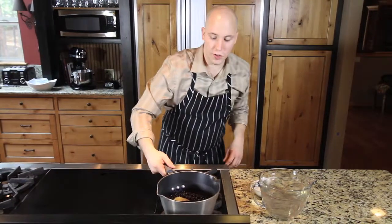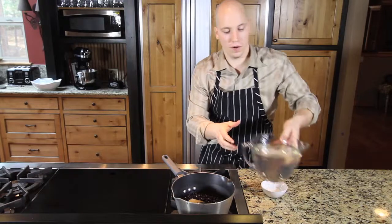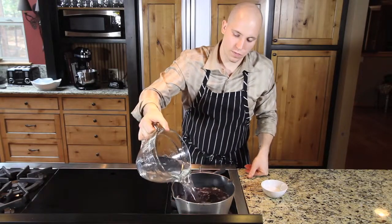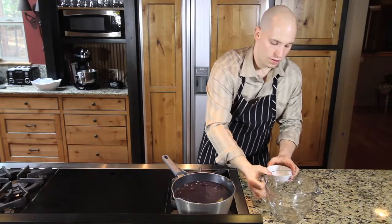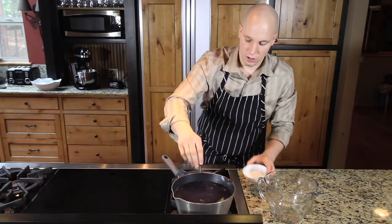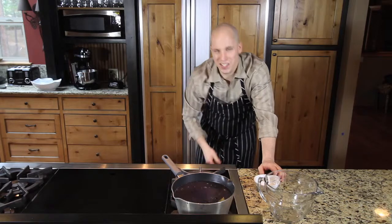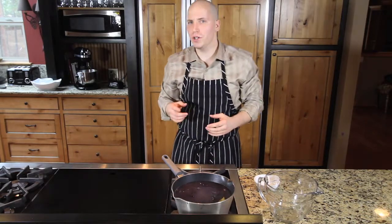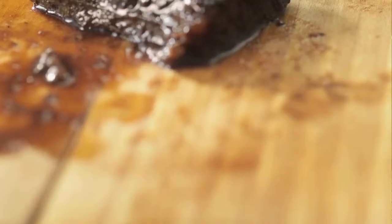While our short ribs are in the oven, I drained the beans. We're going to add eight cups of water and about a teaspoon of salt. We're going to bring this up to a boil, then turn it down to a simmer and simmer it for about an hour and a half. You're going to want to check every 15 minutes to see if the beans are tender. Once they're tender, you're good to go.